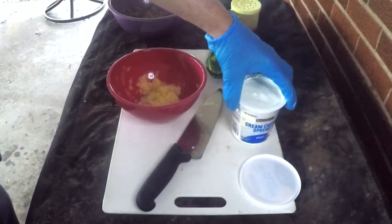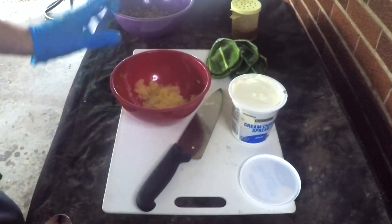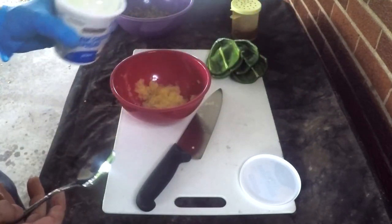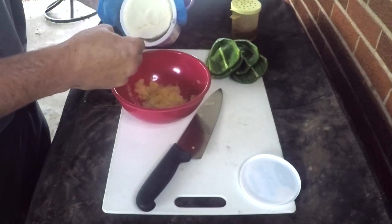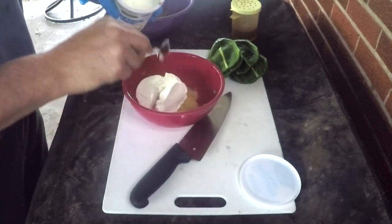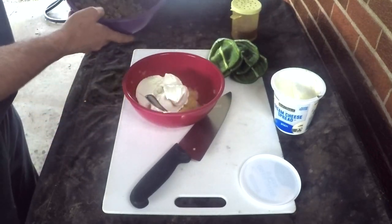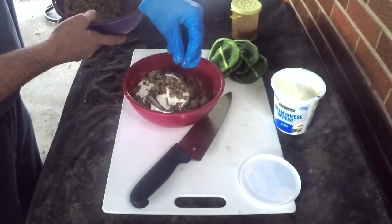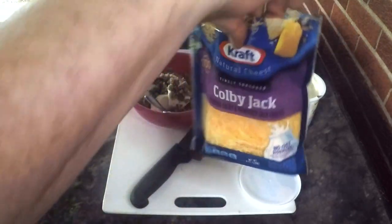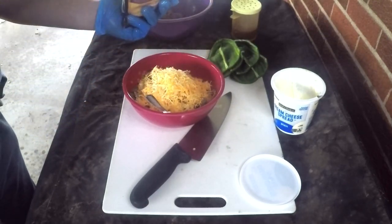We're not gonna take the whole container of cream cheese, but I am gonna use all of the pineapple. This was just one of the really small 8-ounce cans that's been drained — do make sure it's drained really well. You don't want this stuff being too juicy because it's just gonna help it fall out. From there, add in a nice liberal amount of cream cheese, but again not all of it. Then throw in some sausage — enough to get a little bit in every bite but not overwhelming. And then lastly the Colby Jack cheese, a good amount of that.